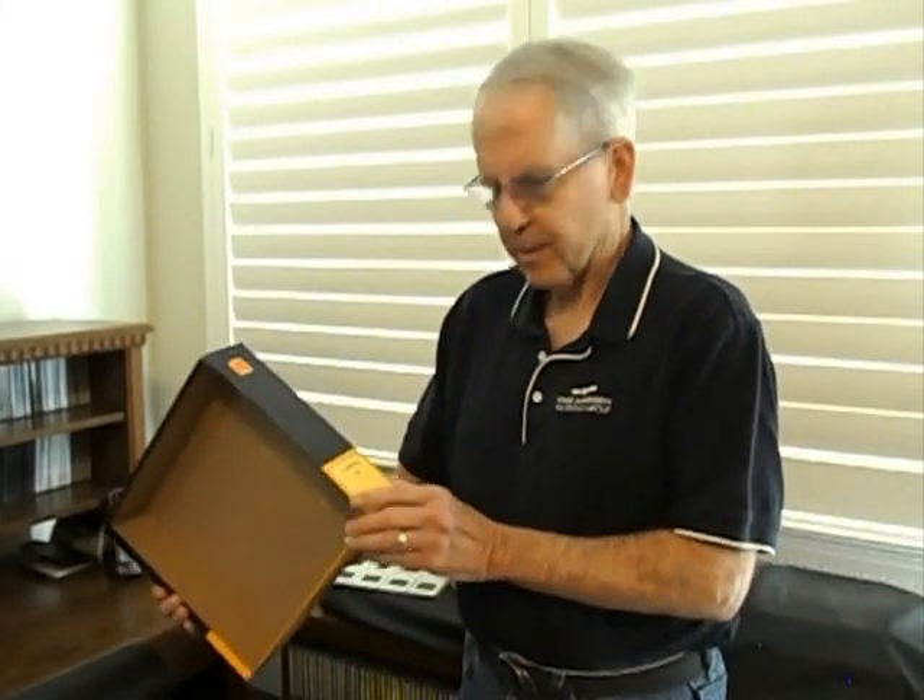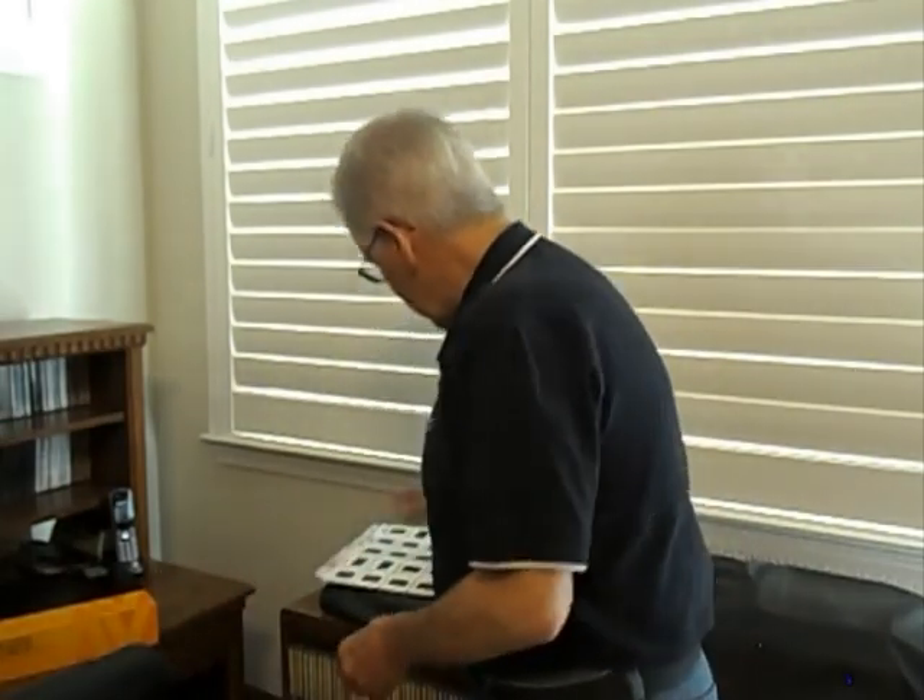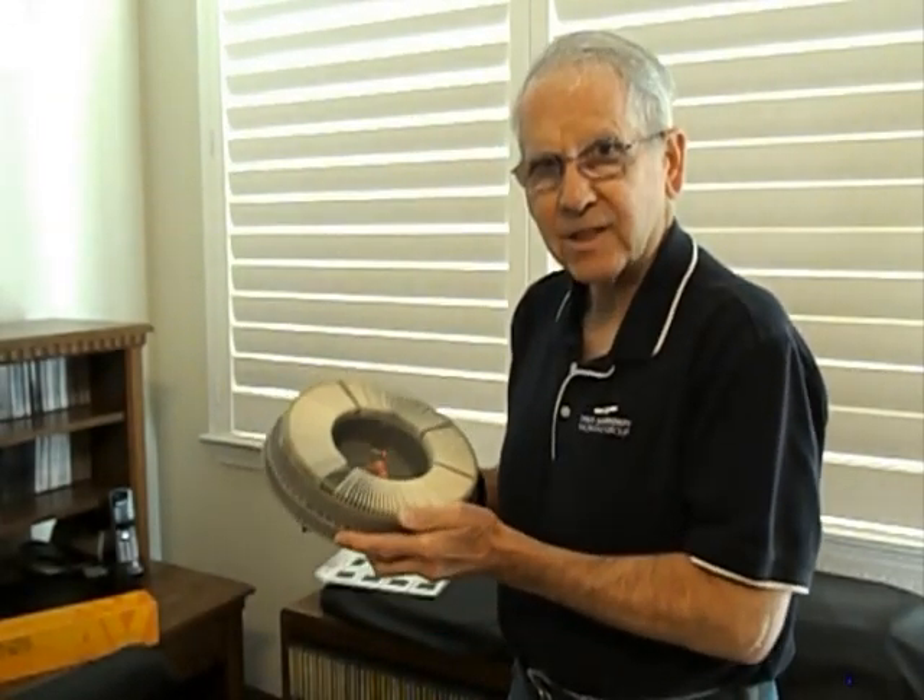I'll be scanning 35 millimeter slides today. I'm going to do the Costa Rica tray from the year 2006 — it's just one tray. The trip was about nine days if I remember right, so I'll be doing the 140 slides out of the tray.